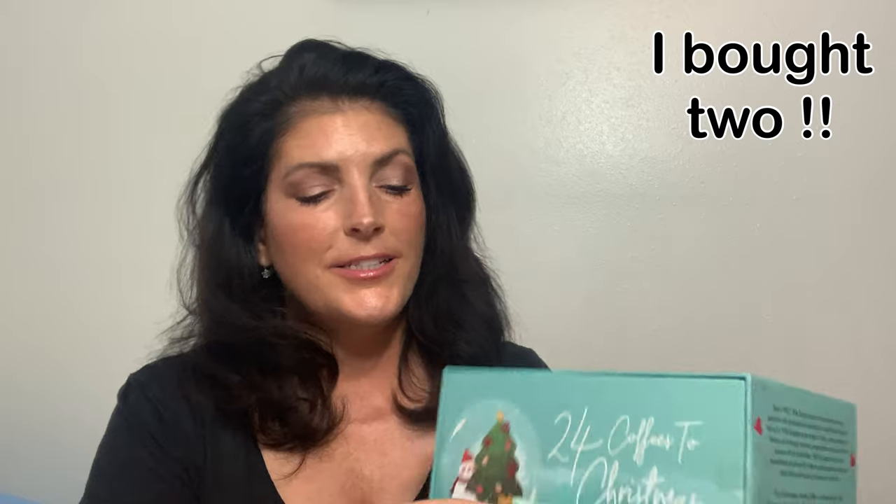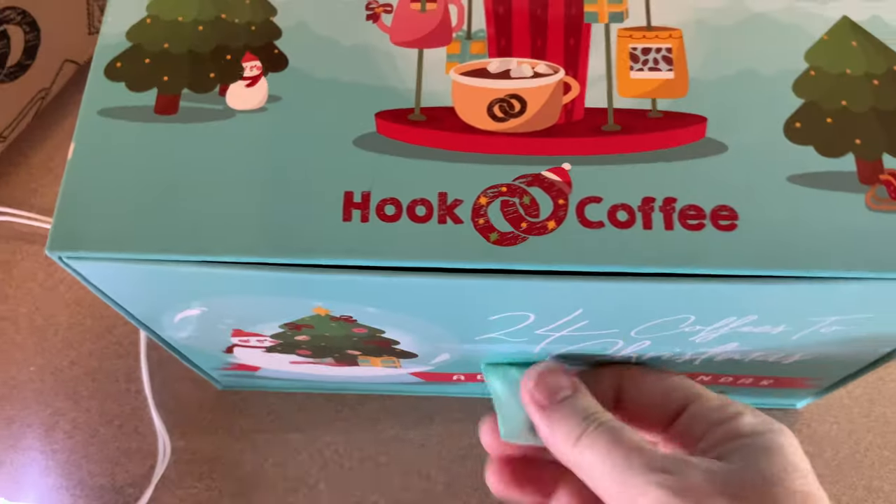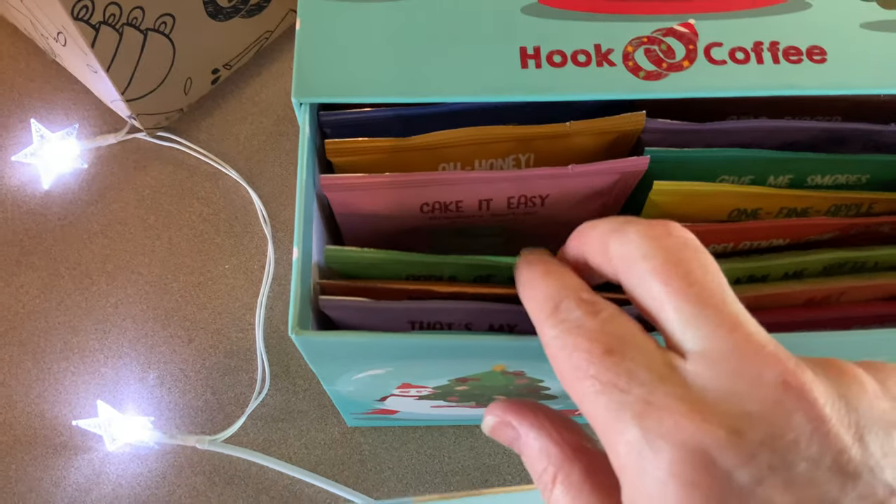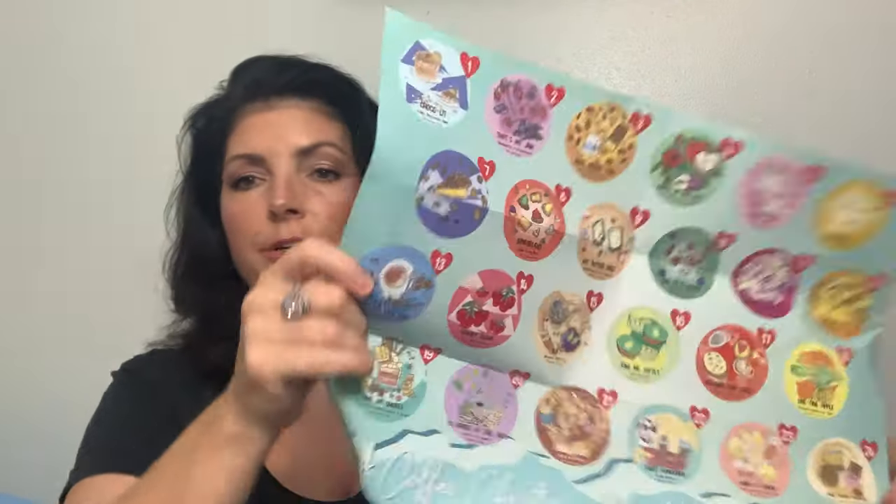It was really great coffee and I cannot wait — I already reached out to them to say I'd like to buy another advent calendar. It's different this year; the artwork on it is different and the coffee flavors are going to be a little different. But they come like this, stacked in there, and when you open it up you just take the first one out and the little calendar tells you which one is which for which day. I really, really enjoyed it tremendously — so much so that I'm doing it again this year. That is my coffee calendar from Hook Coffee.